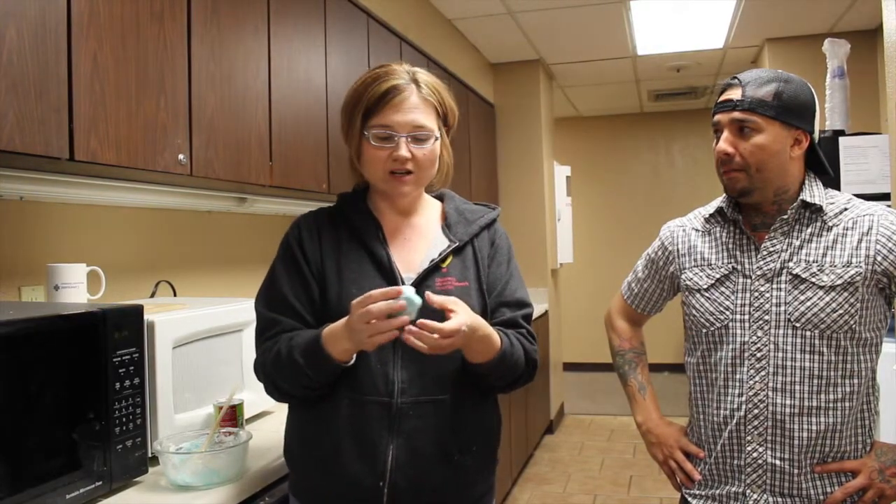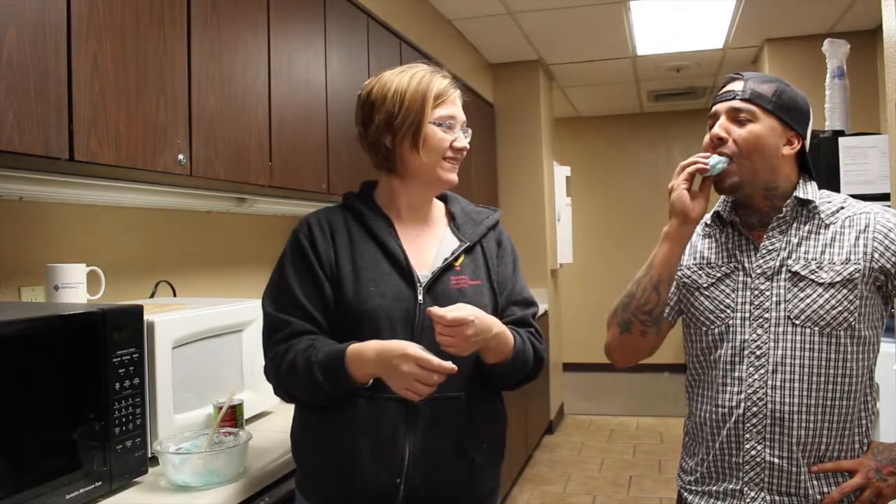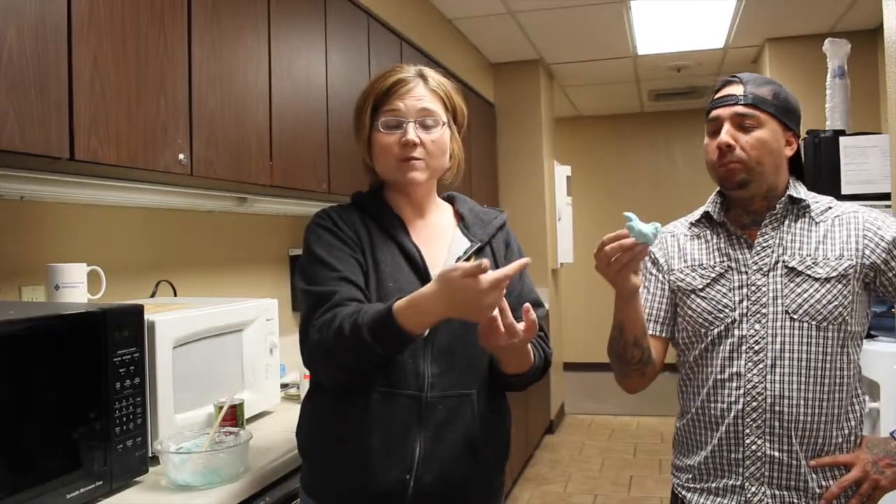Knead it for a little while and you've got peeps play-doh that's edible! Since I really can't eat sugar, the hacker is going to try this out — let us know how good it is. Really good, really good! So the kids can play with it, and if they eat it, no harm no foul. Just do different colors in different batches and you can have pink, blue, yellow, orange — all sorts of colors of peep play-doh.